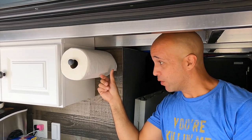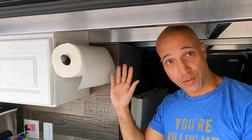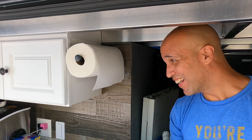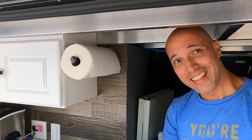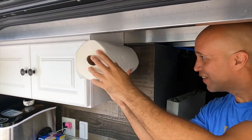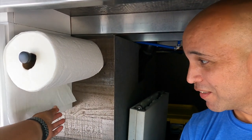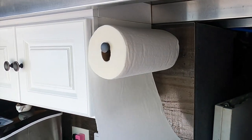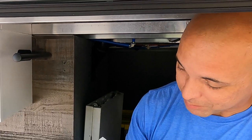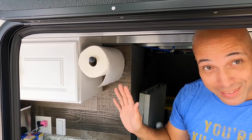There are two types of people in this world: people who say the roll has to end on the outside, and those who are wrong. No, I like it the other way. That's not the way it goes — it needs to go the other way, otherwise you pull it and you take the whole roll. When you take a little piece and pull like this, you get just one. I like it the other way. No comment. Keep them to yourself. That's right.